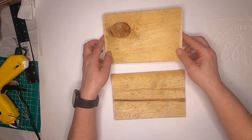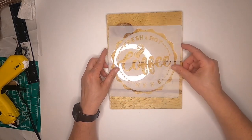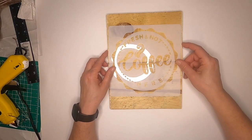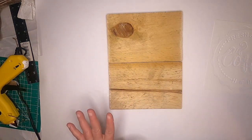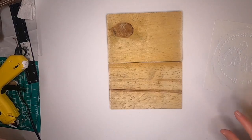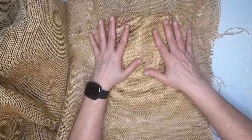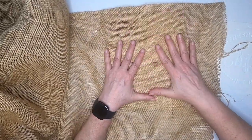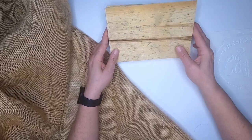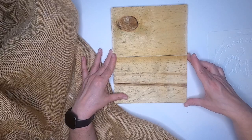My husband cut these two pieces of wood for me, and here's the stencil. It says 'fresh and hot coffee.' I want to make it look like it came from a coffee bean bag, so I'm going to take my burlap that I bought ages ago and cut a piece to cover these two pieces. This wood was an old fence post — scrap wood — and my husband cut it down to size for me.